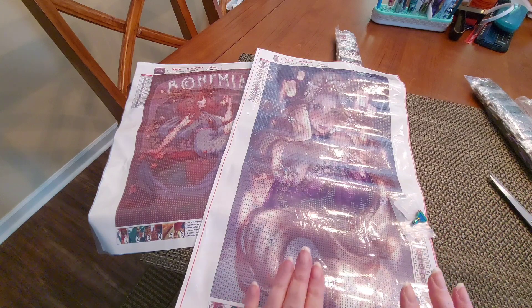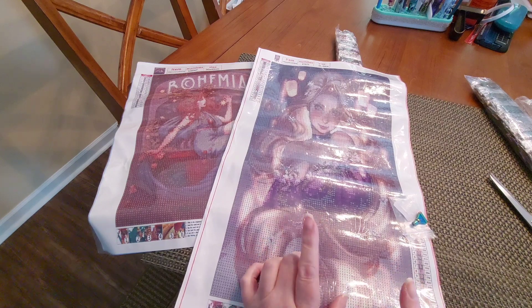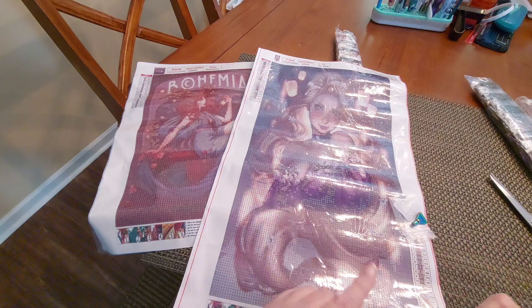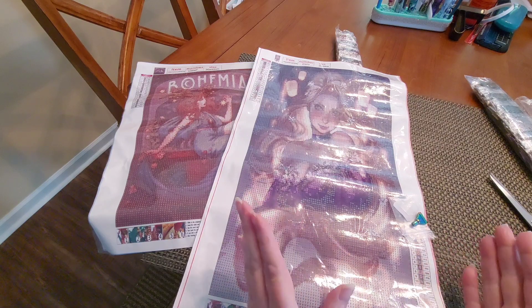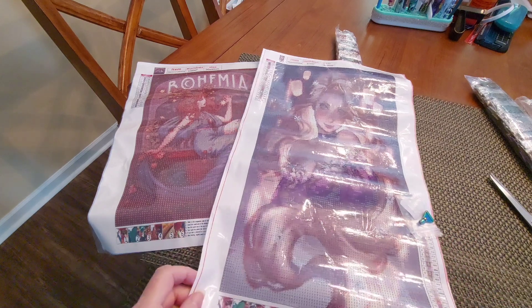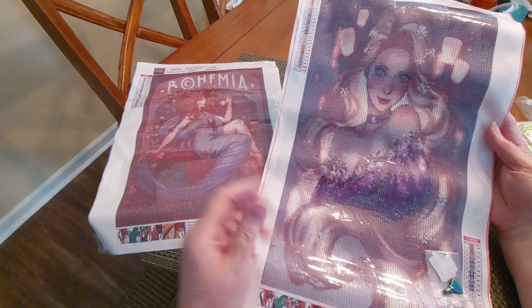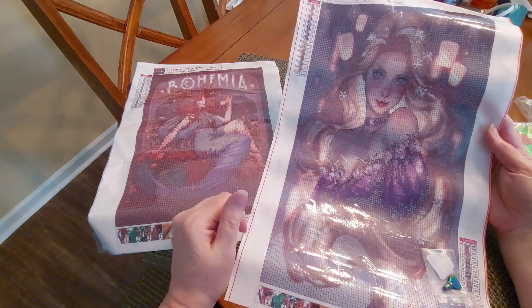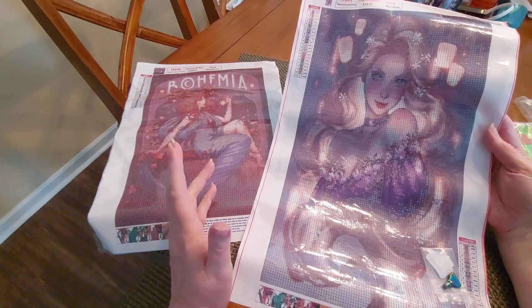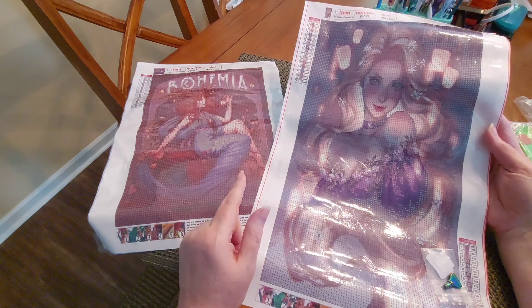I checked today before doing this video and they are having a sale on Diamond Art Gift's website — buy three get one free, site wide, just add four to the cart. Plus they're having 70% off shipping charges for a limited time. Get on Diamond Art Gift and check these out — there are so many princesses to choose from. And not only diamond paintings — you can find tools, cross stitch, and more.